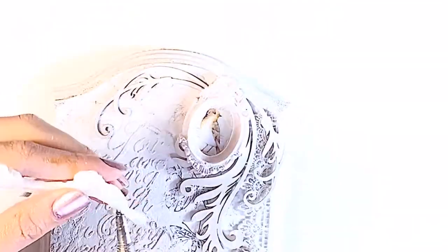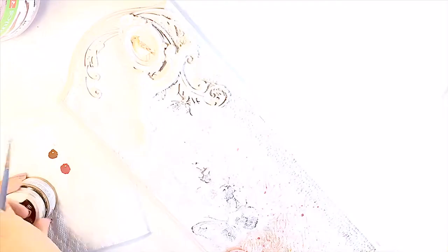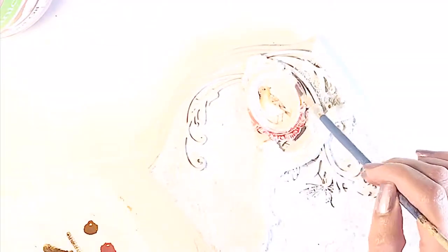We are almost done and I just wanted to add one little tiny detail on that bird because it's a little bit crooked. I'm adhering another mold embellishment I made using Prima molds, and then to tie everything together, another accent color painting.